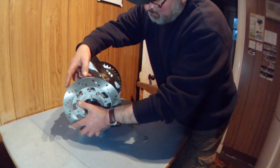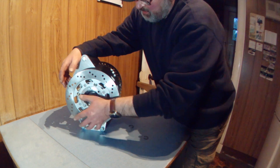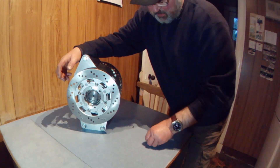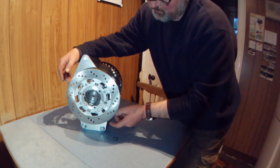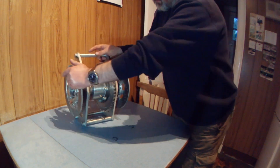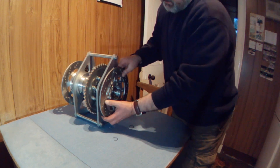When you fit them with the clips on, you just slide them in to align the spline and give it a good sharp tap, and the wire clip should lock in behind one of the output gears. Same on this side — exactly the same.